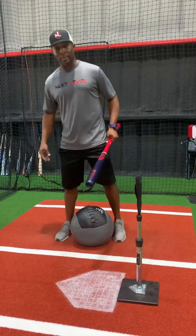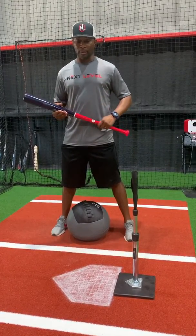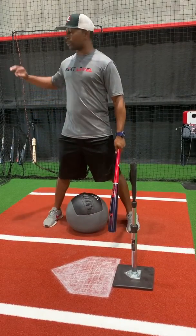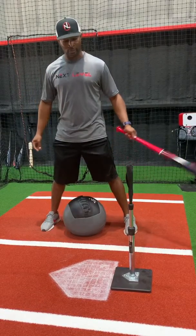I got my tee right here. I love doing tee work, getting the reps in, building that muscle memory. I've got a medicine ball right here and I'll show you in a sec how to break that down — what we have the medicine ball there for once I get on the hit tracks and break down my swing.